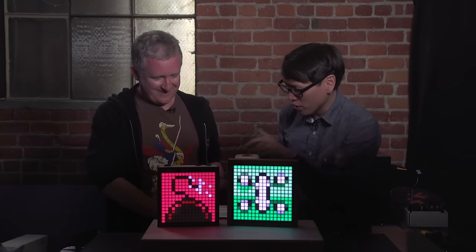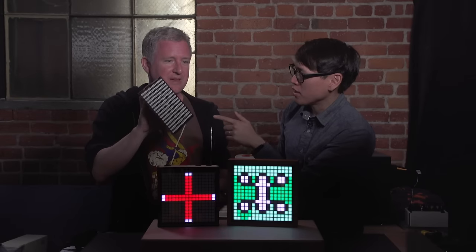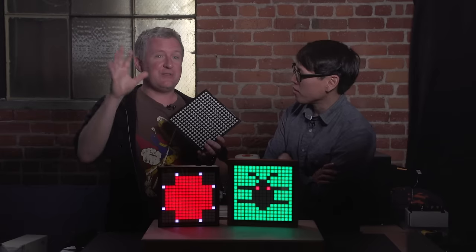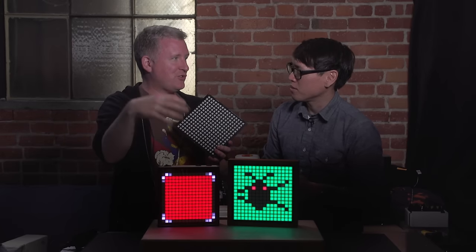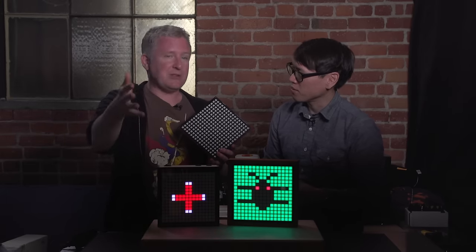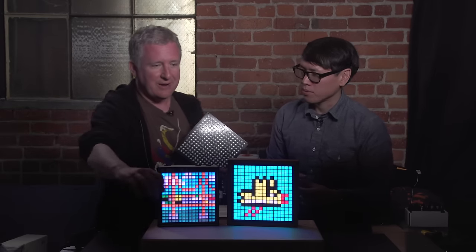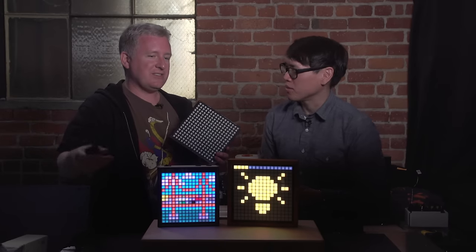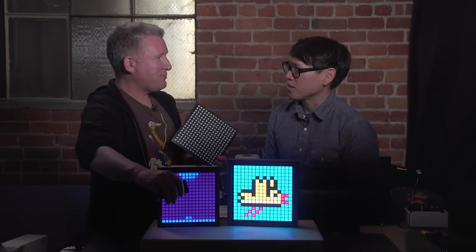Can we look at that LED grid? These are some really super bright LED pixels — it was tough to light this video because these LEDs are so crazy bright that they just blow out most camera ranges. This is on a very low brightness setting right now. I can boost it way up and it just... the first comment people usually have when they see this is it's much brighter than they ever expected.